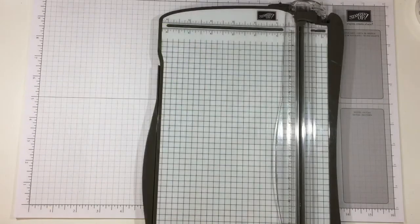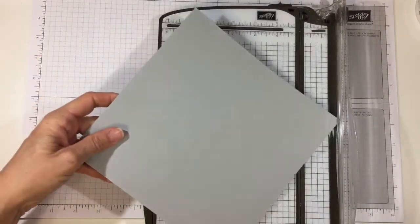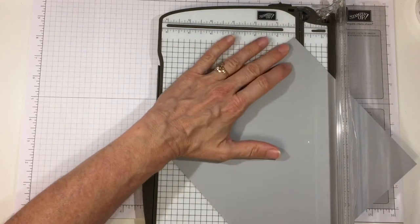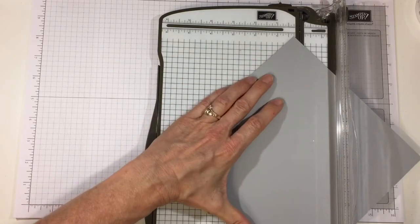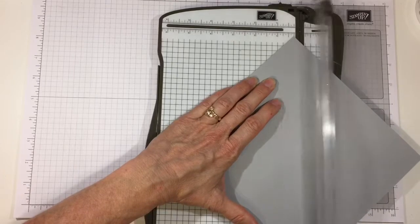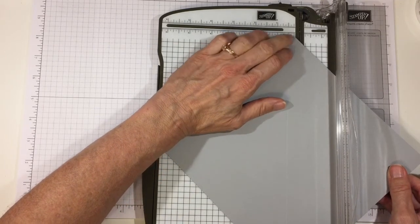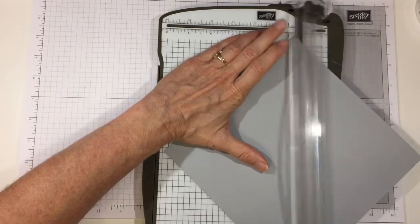Let's get the trimmer out and get going. I have my piece that's eight inches by eight inches and we're actually going to score on the diagonal. Go ahead and fit the diagonal and put one of the points up at the quarter-inch mark — we're right at the quarter-inch mark, and my bottom one is also on the quarter-inch mark. Go ahead and score. Then we'll flip it around 180 degrees and do the exact same thing on the other side, making sure the top point is on the one-quarter-inch mark as well as the bottom, and go ahead and score.